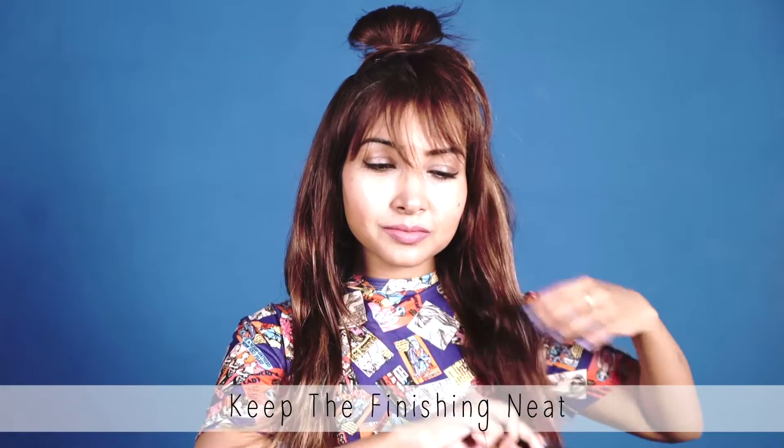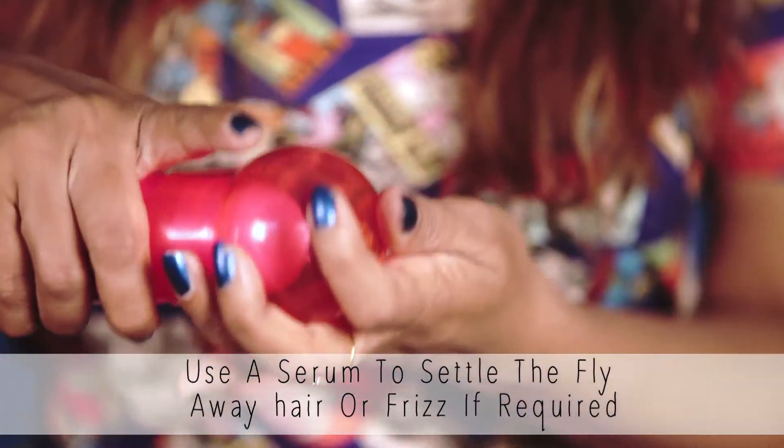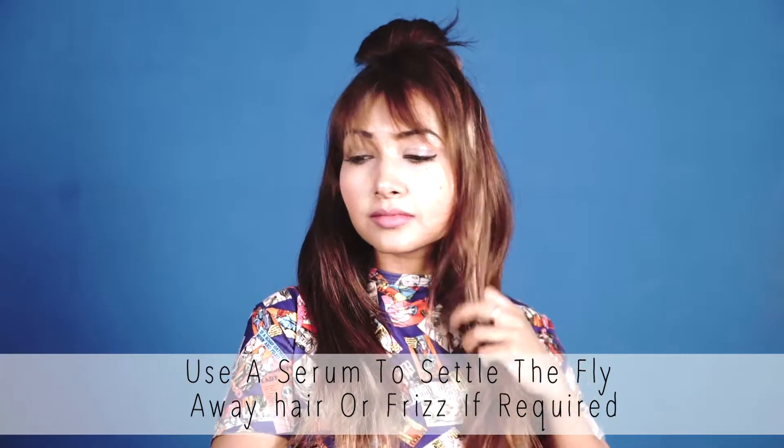Keep the finishing neat. It is so easy that it will not even take you five minutes to get this look. You can use a serum to settle the flyaway hair or the frizz if required.